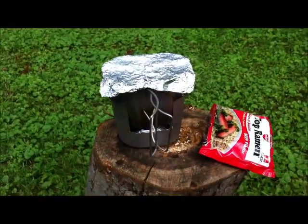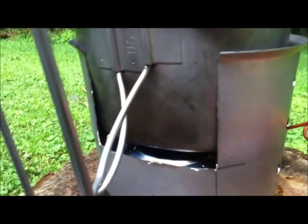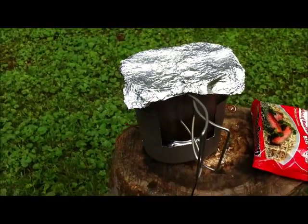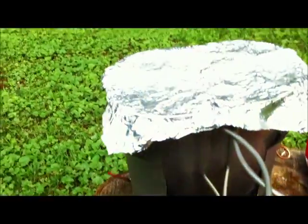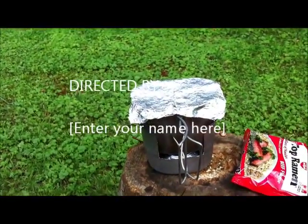Alright, I got everything lit. I'm sure you can't really see it — I can barely see it myself — but I can hear it cooking in there good. Looking close, I can see my burner's working pretty good. That was my first attempt at a little pocket alcohol stove made out of two beer cans. I didn't have a lid, so it was good I brought my bug out bag — had some aluminum foil to make a lid. Just hanging out here in the backyard waiting to cook my noodles.